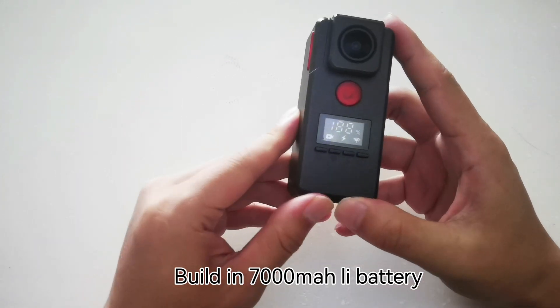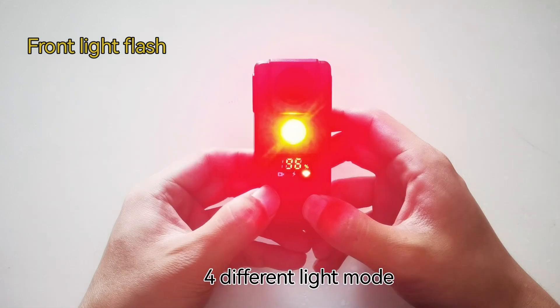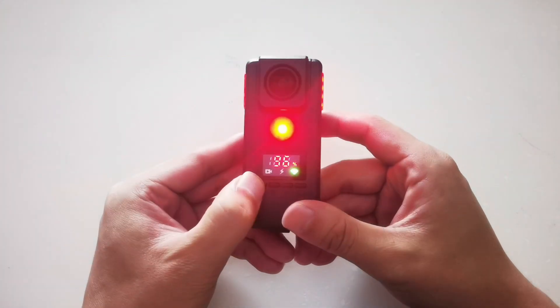Built-in 7000 mAh battery with LED battery display. Four different light modes and four light levels.